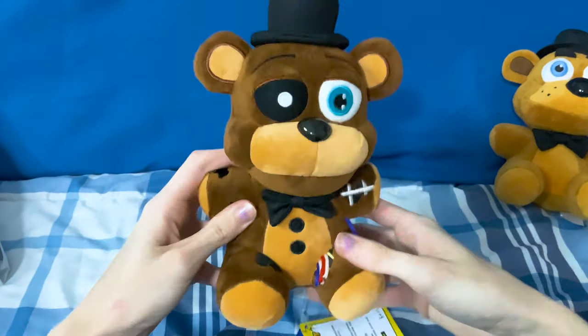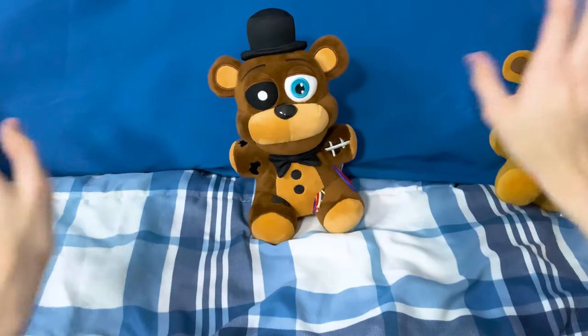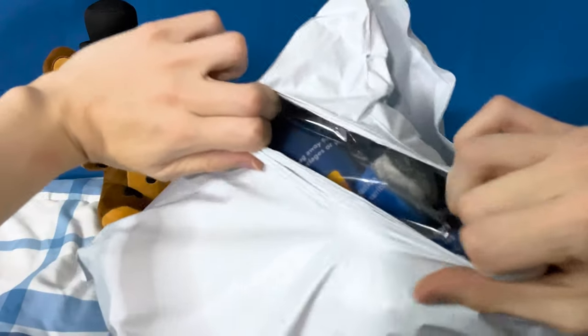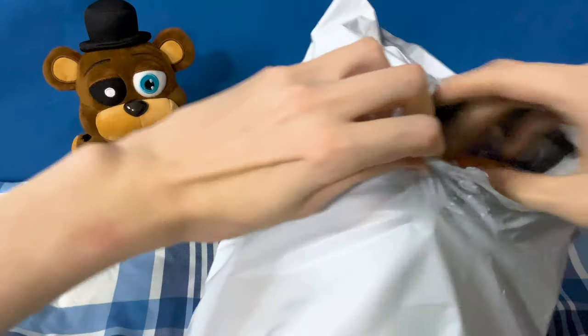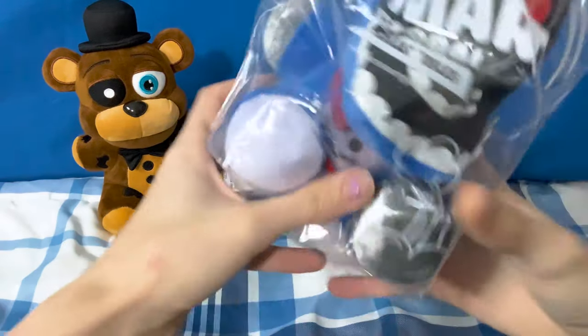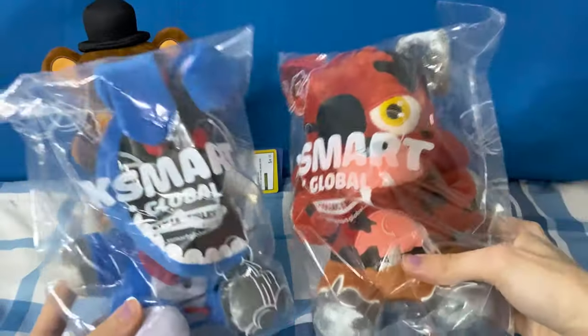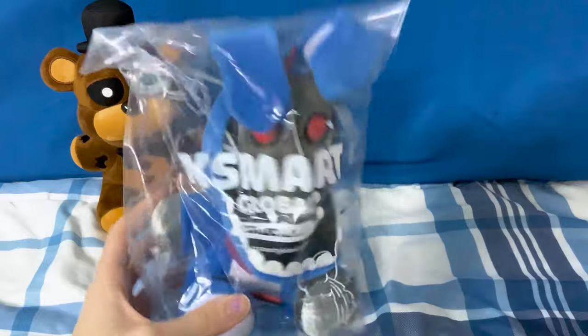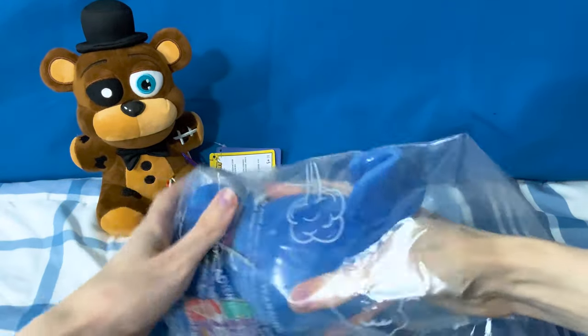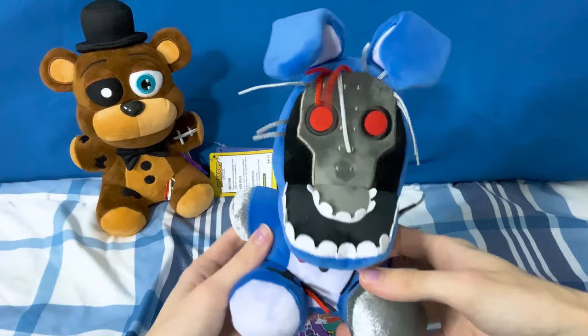Here's a tag. I'm gonna open the other four now and do a small comparison to their Funko versions. Bag number two — I see a couple in here — so we got one plushie, two plushies. We have Withered Bonnie and Withered Foxy, both from XSmart. Starting with Withered Bonnie, let's get him out of the packaging. Here is XSmart Withered Bonnie.